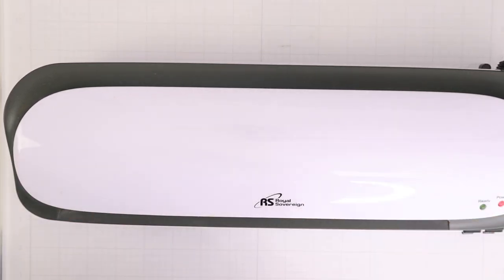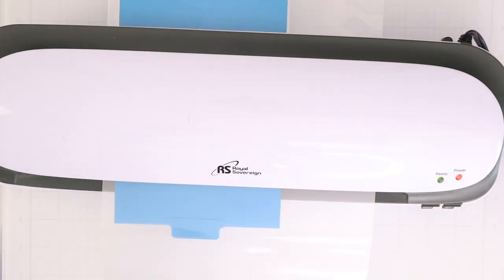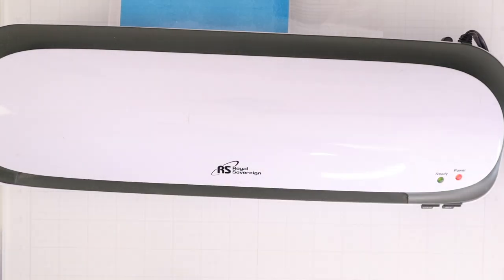I have used this Royal Sovereign laminator for years with my foiling and never had an issue with it. It always works perfectly. But I just wanted to remind you that you could also just do basic laminating with it as well. I made myself a little divider for one of my organizers, put a little tab on the top, and then ran it through the laminator inside a laminating pouch. When it comes out the other end, it is all adhered and laminated perfectly for me to just trim down and use right away.